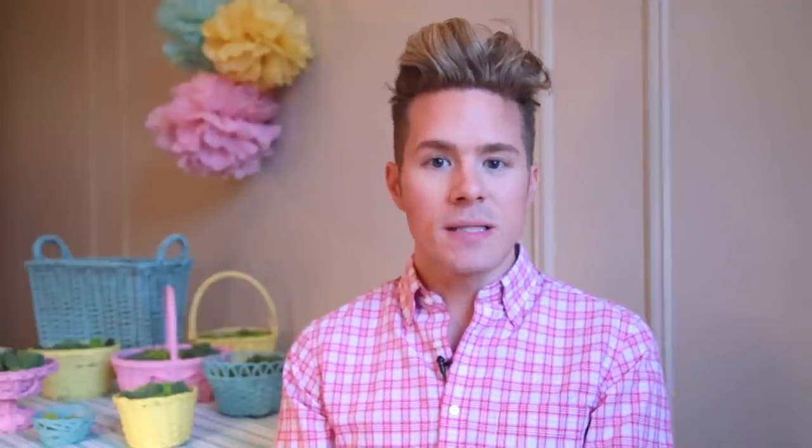I was really thinking like La Duree. I was first introduced to La Duree in Paris when I was visiting my friend Ron for his birthday. And I love their color palette. I love their macaroons — amazing. So I took all the baskets, got my gloves on, and I just started mixing colors.